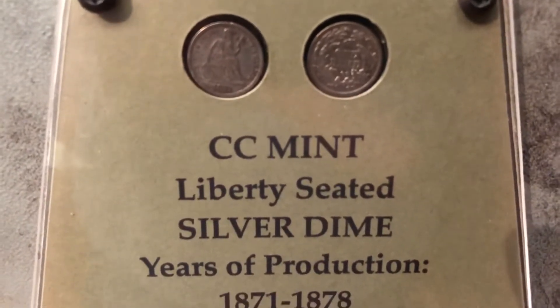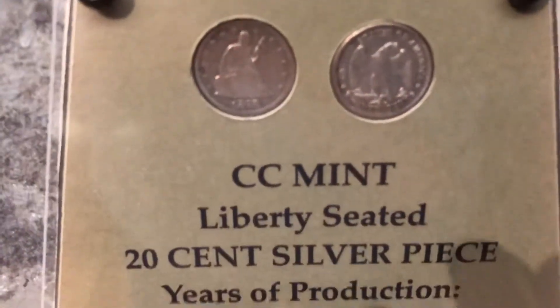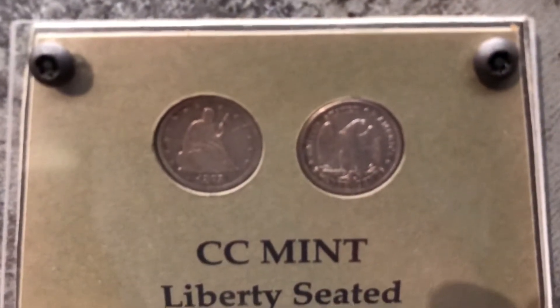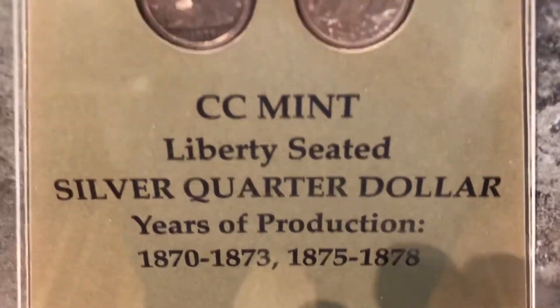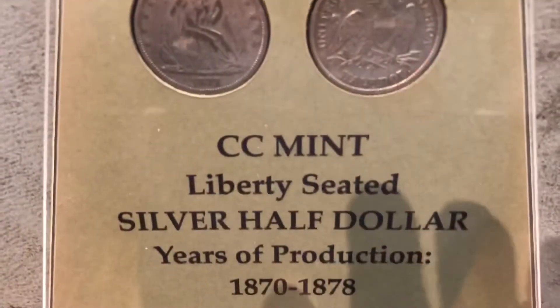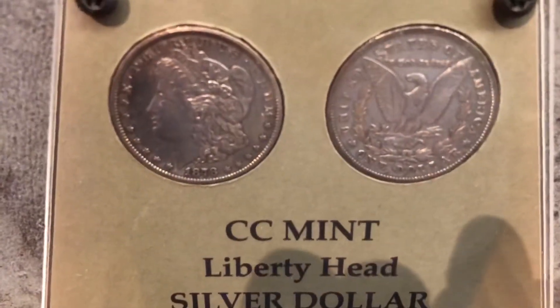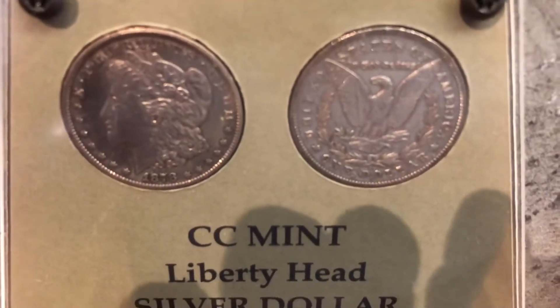Here's the Carson City Liberty Seated dime. Here's the Carson City Liberty Seated twenty cent silver piece. Here's the CC Liberty Seated quarter dollar — and Carson City had many years of production on the quarter dollar. Here's your half dollar — Liberty Seated, Carson City. All right, I'm ready, so I'll get back to you in a few, guys. Thank you.